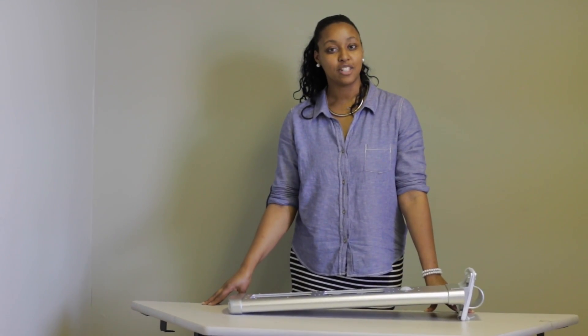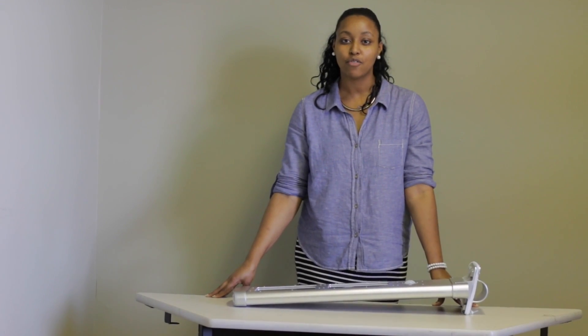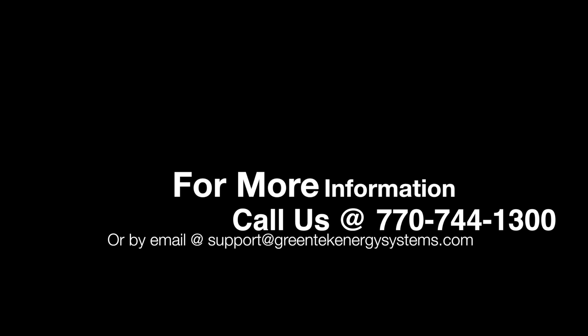If you'd like more information about our 2000 lumen all-in-one Solar Streetlight, please give us a call at 770-744-1300 or email us at support@greentechenergysystems.com. Thanks for watching! See you next time!